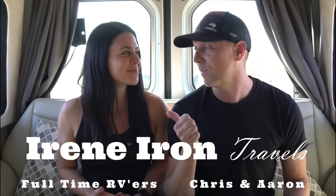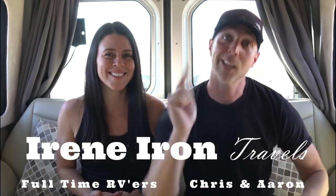Welcome to today's episode of Class B Confessions, where we answer your frequently asked questions about living in a Class B RV. We've been living in our Airstream Interstate for over two years now, and we can't wait to share what we've learned with you. My name's Erin, this is my wife Chris, and let's get into it.